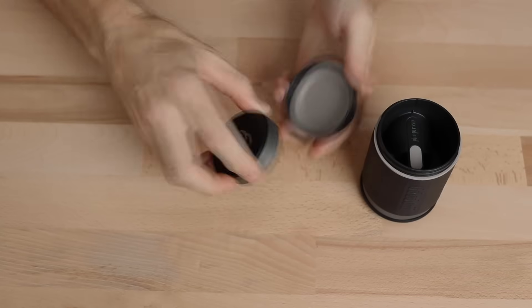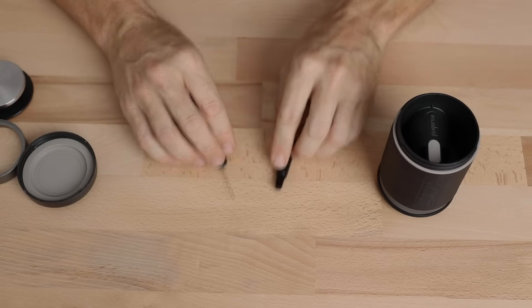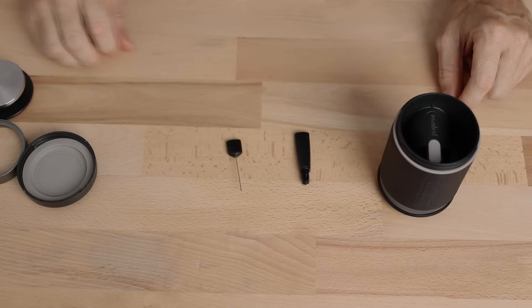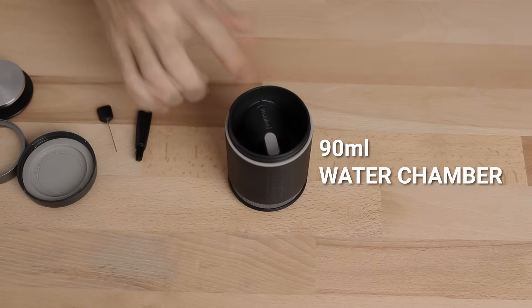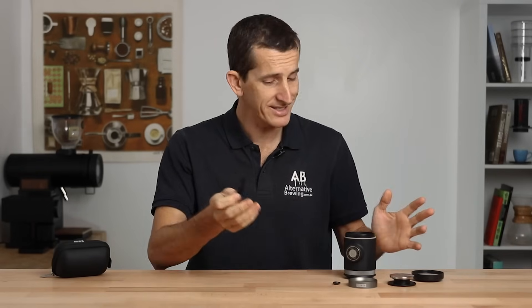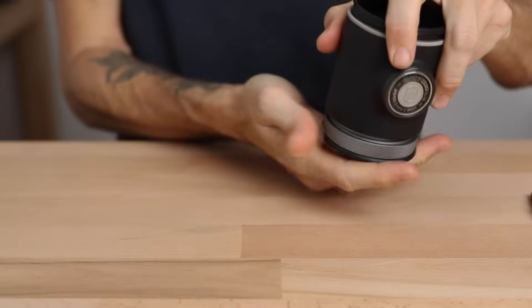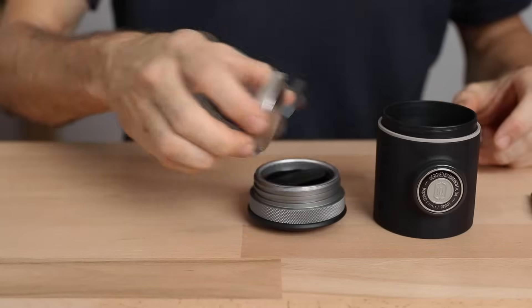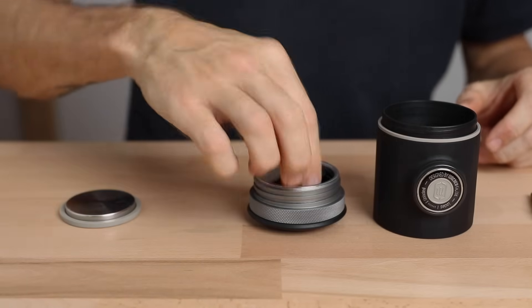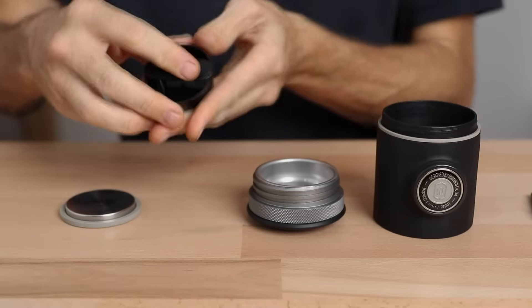Found under the water chamber lid sits your steel tamper and the dosing ring, and then sitting inside the water chamber is a distribution tool and that cleaning brush. The water chamber itself will hold a maximum of 90 ml of water. Everything on the Pico Presso has been really carefully thought out, with a gratifying attention to detail — like the steel portafilter that has knurling grip around the outside making it easier to hold and unscrew.